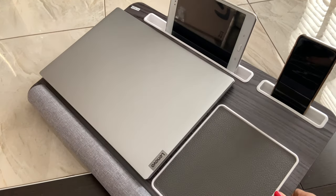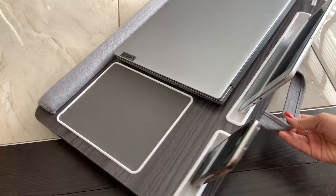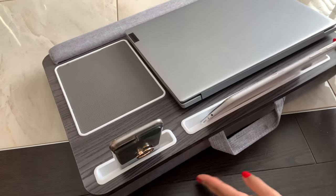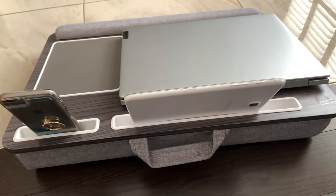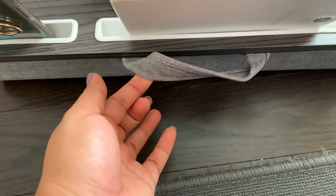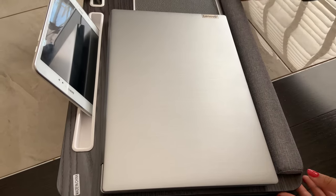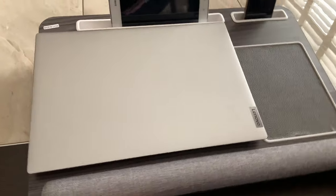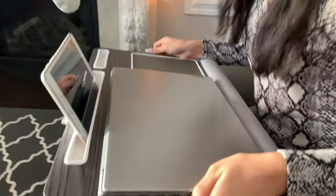Now I'm going to turn it around so you can see how deep this is — it looks amazing. Quick view of the desk before we try another laptop. It has one fabric handle to hold it, which is also good quality — the fabric is amazing and the stitching is good.